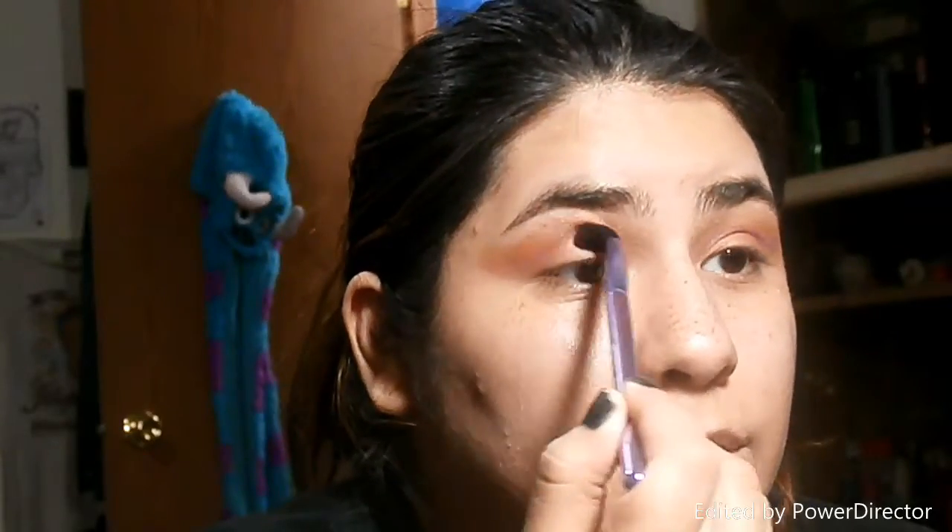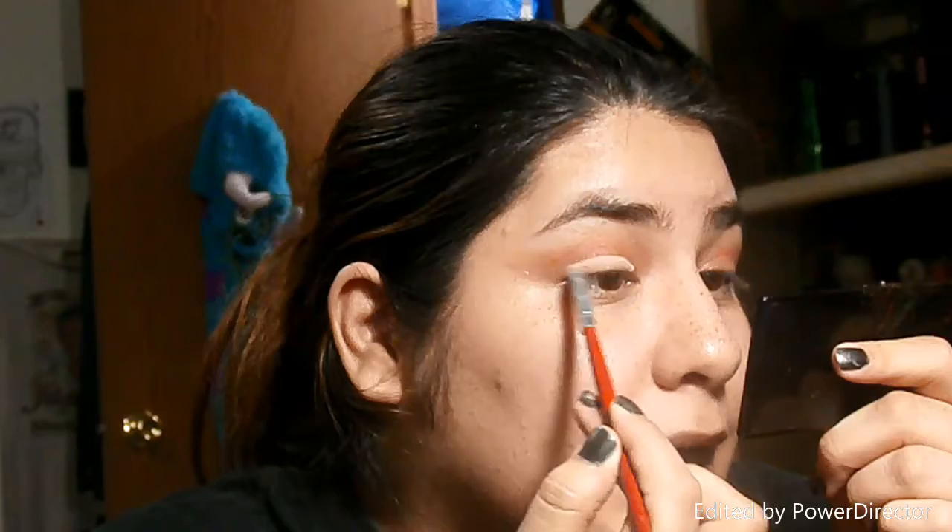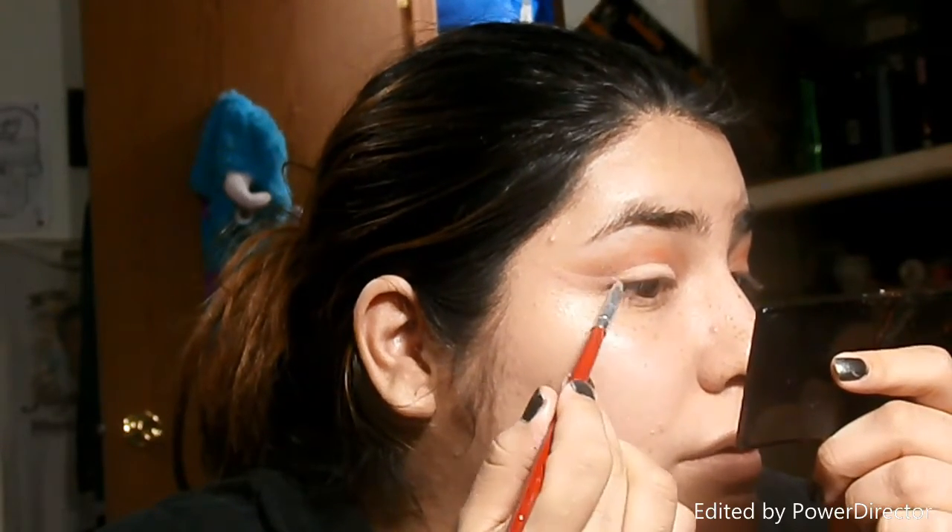I'm gonna take that blending brush again and just kind of sweep back and forth. Then we're gonna take some cream concealer — it's just the LA Colors concealer palette — and I have this little slanted concealer brush I use for my eyebrows. I'm just gonna find the mirror so I can be more precise. What you want to do is just stay on the eye and bring it out to cut the crease. All right, so we're gonna leave it like that.